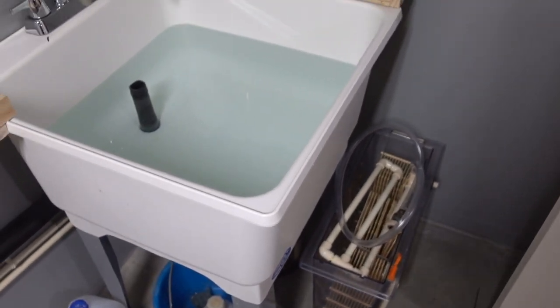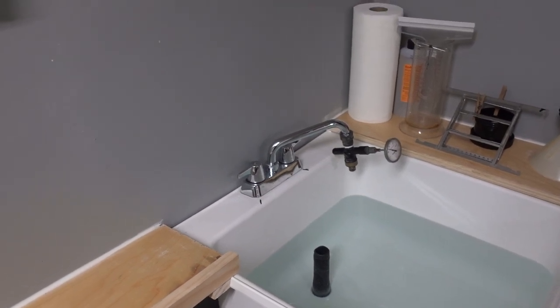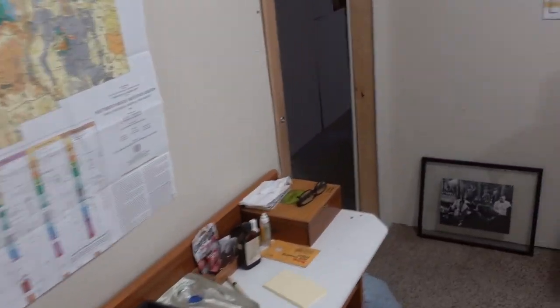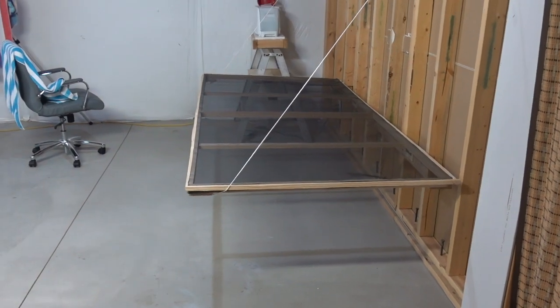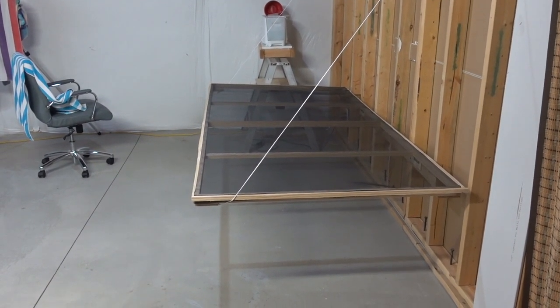I wash them for 20 minutes, take them back out, squeegee them off, blot them off on a towel in the dry room, and then put them on the screen. Here in the humidity it doesn't take very long — they're just slightly moist for about two and a half hours.